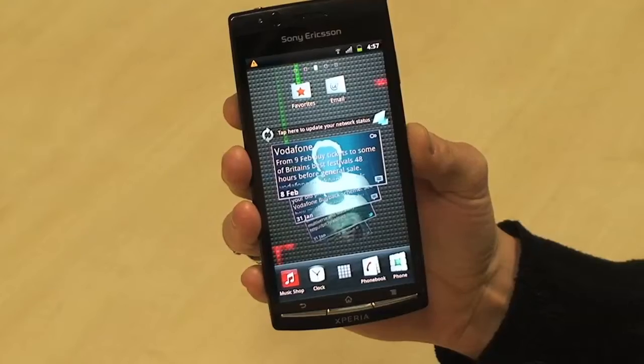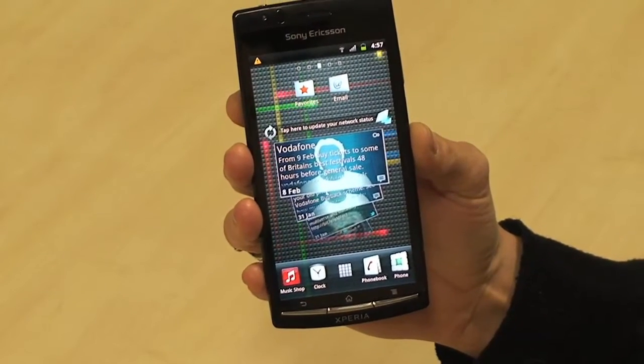I'm Heidi with the Sony Ericsson Xperia Arc. It's really simple to import your SIM contacts onto your new phone and here's how. Importing contacts from your SIM card is really easy.